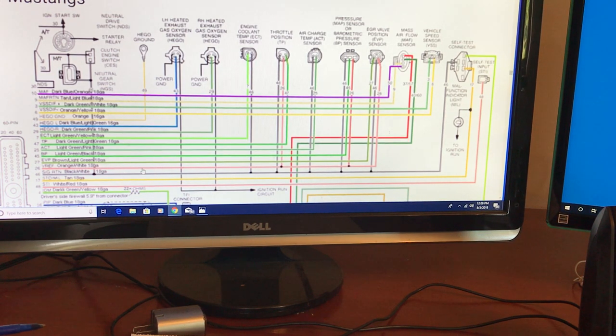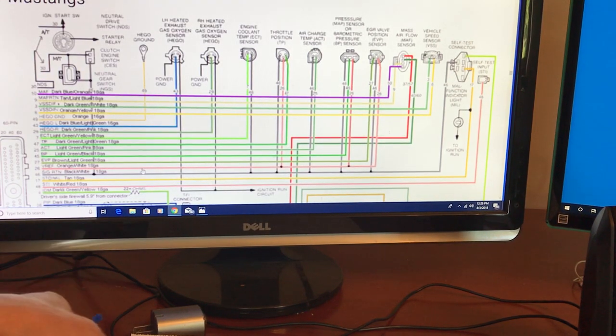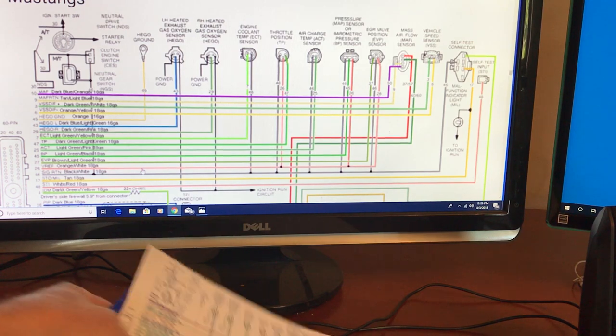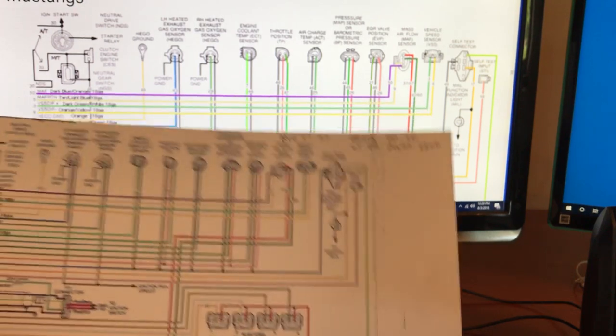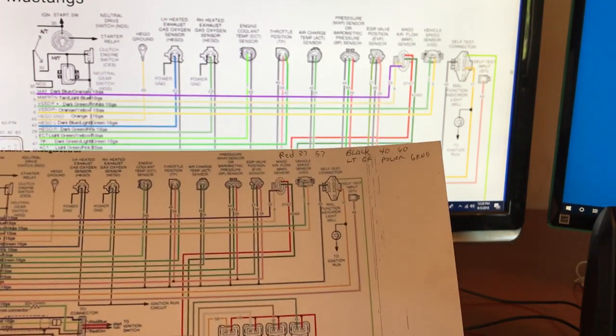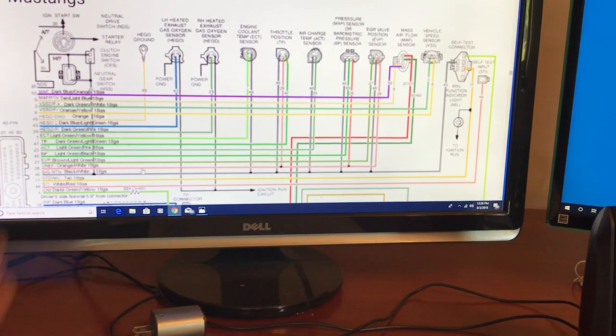This is where you get started — find this image on the web somewhere. I printed it out here and I'm starting to make a few notes. I'm working on my '89 LX, redoing some wiring and making it look good. Anyway, let's say you're having a throttle position sensor issue — you want to make sure everything's right on that.